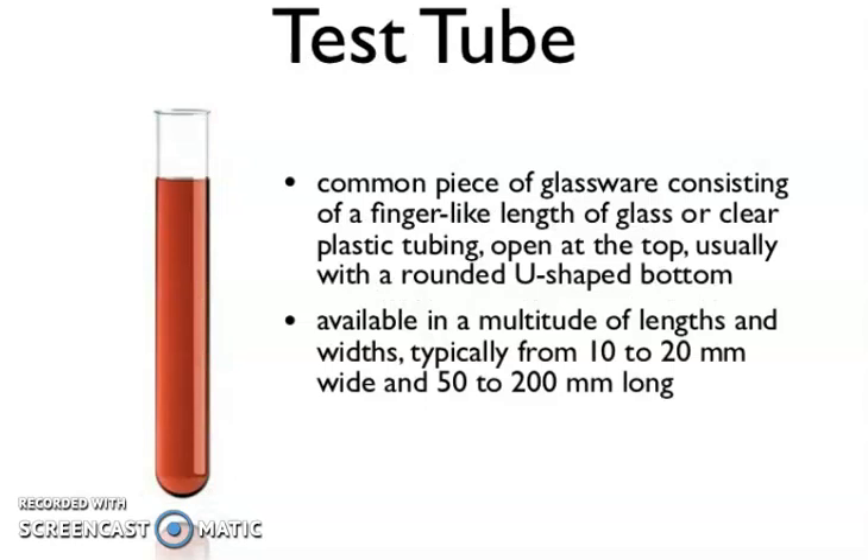Now, the test tube — a common piece of glassware consisting of a finger-like length of glass or clear plastic tubing, open at the top, usually with a rounded U-shaped bottom. Available in a multitude of lengths and widths, typically from 10 to 20 mm wide and 50 to 200 mm long.